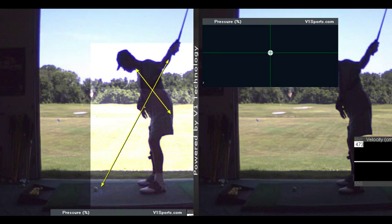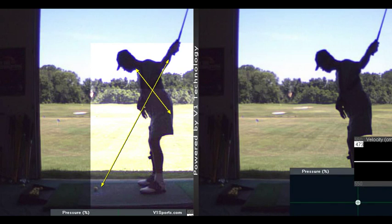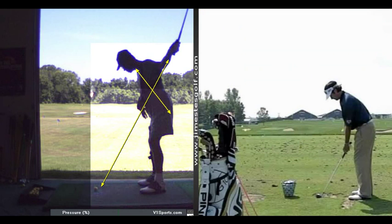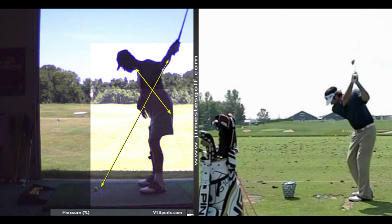When I show you some videos of people, you'll see that they do get some hinge — some wrist hinge — so the back of his wrist is bent, and we're going to get some more hinge there. That's going to give you more power.